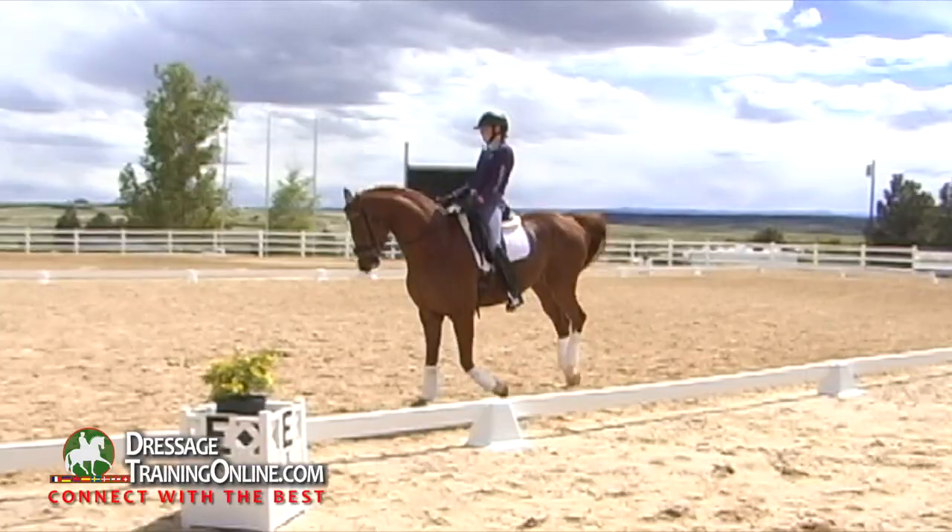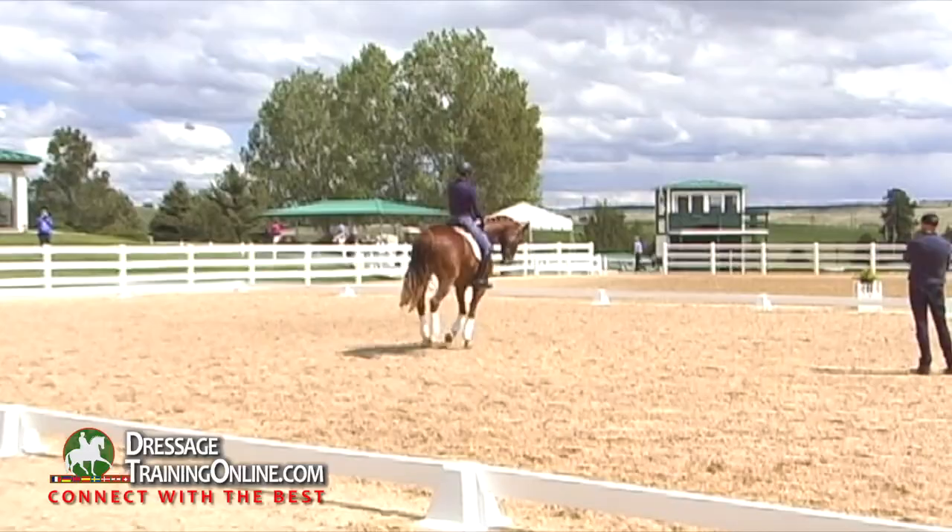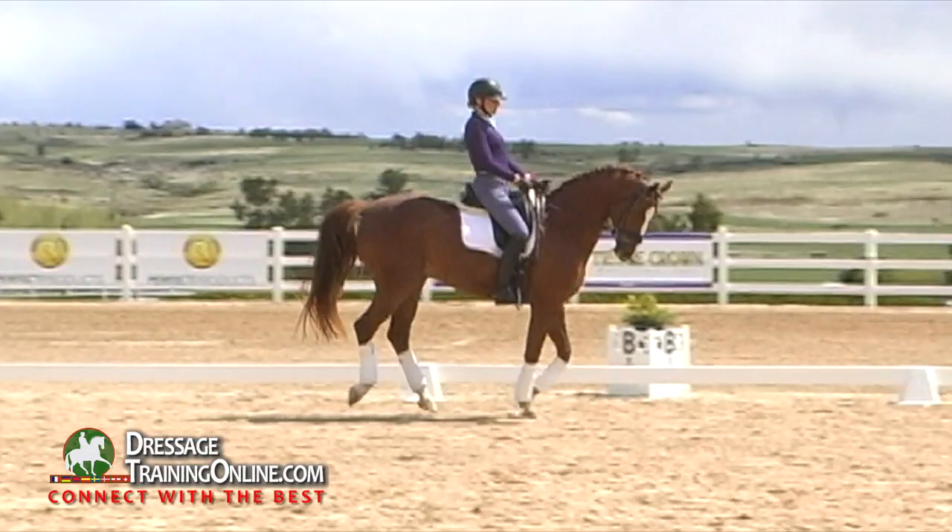So now we try to challenge it a little bit. Stay on the circle here in the middle. And then now you try to go a little haunches in canter. Look here — I think you keep riding the head and neck on the circle line.